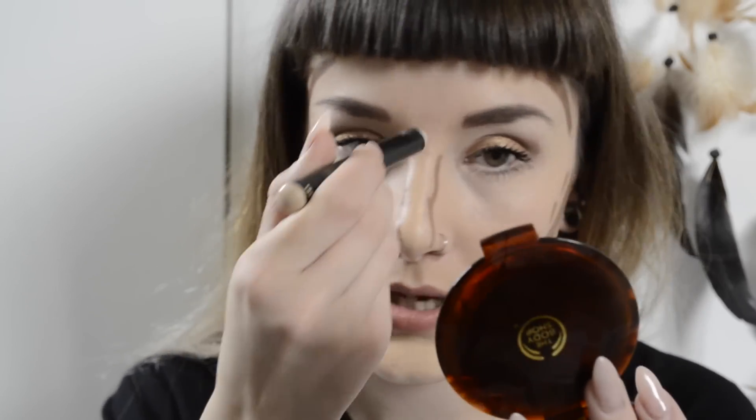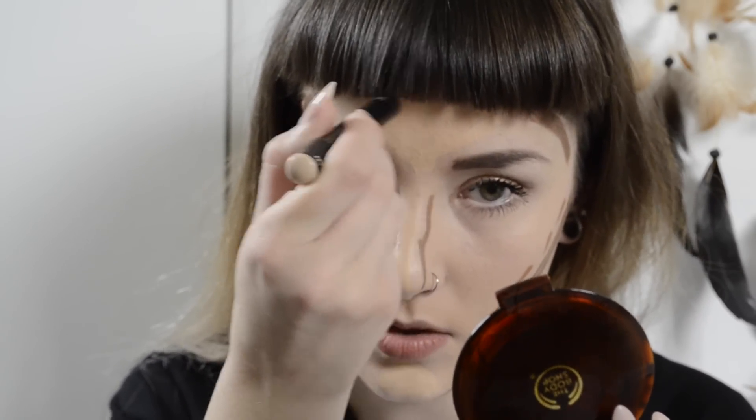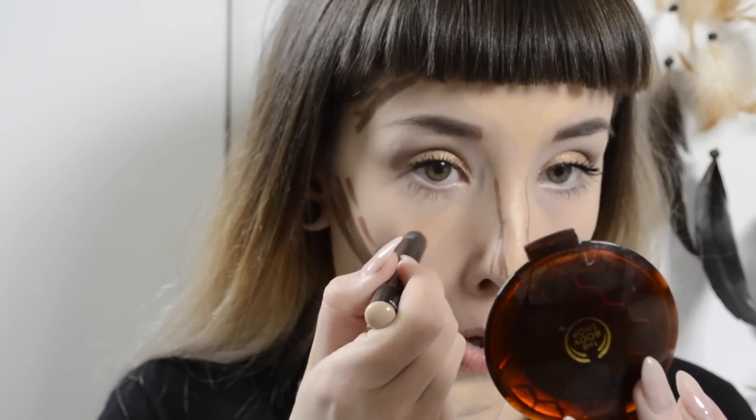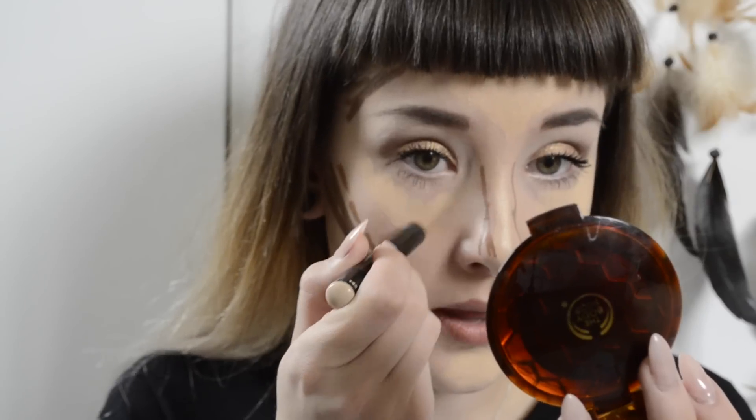It does say to do a circle but I'm going to do a triangle on my chin, and then just a kind of feathered triangle up here. I'm also going to put a bit under my eyes as well.